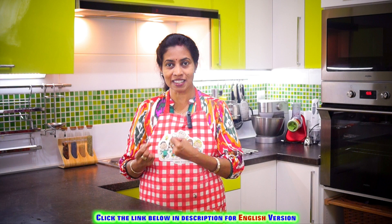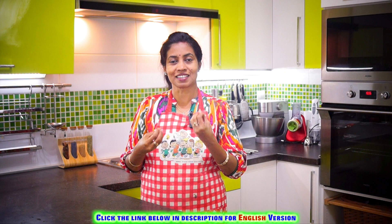This is a very important issue of Kadaai Paneer. So, I am going to show you how to make Kadaai Paneer.